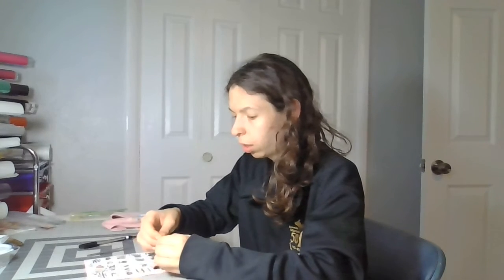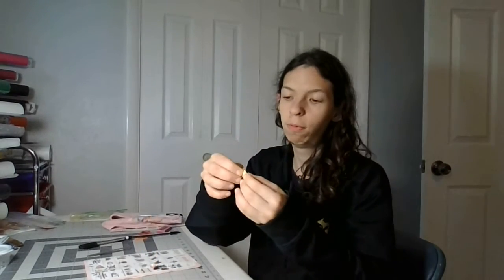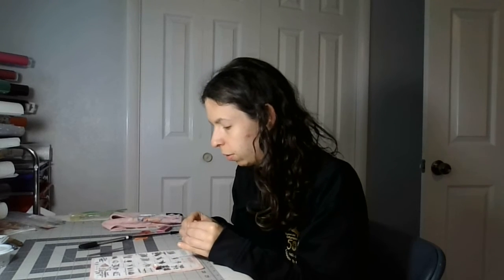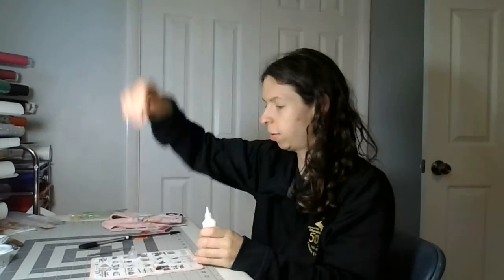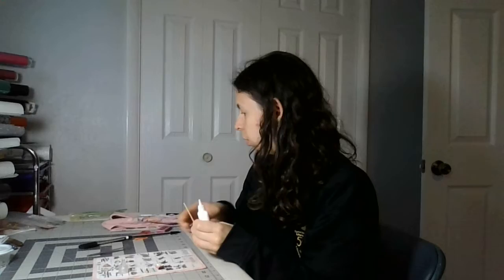I'm going to roll this up into a ball like this. I left my tweezers out because I will need them for the next pieces. Your ball should look like this. We will need white glue and this toothpick — I'm going to put white glue on the toothpick.